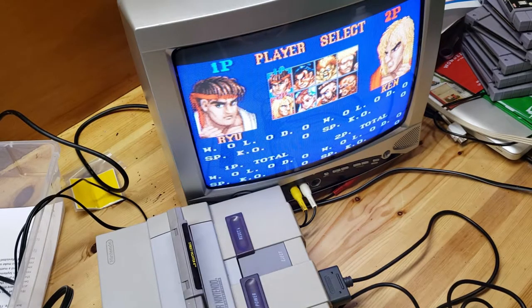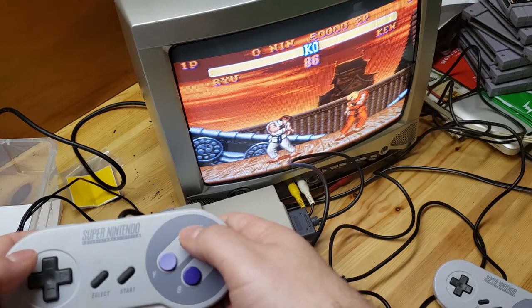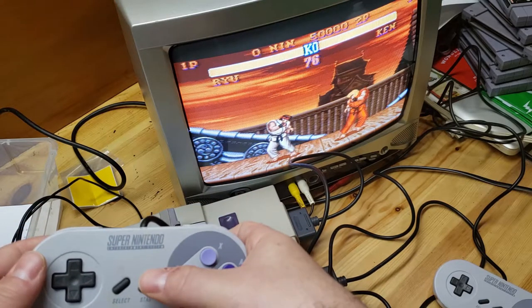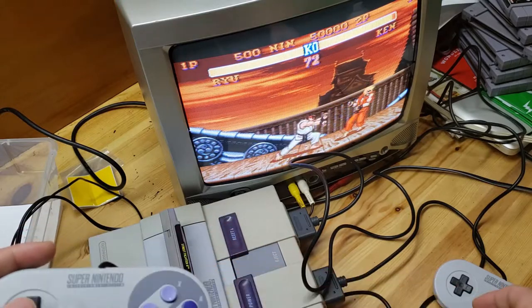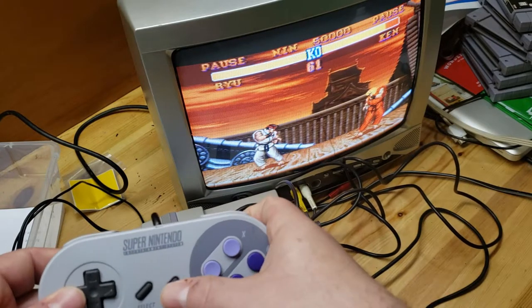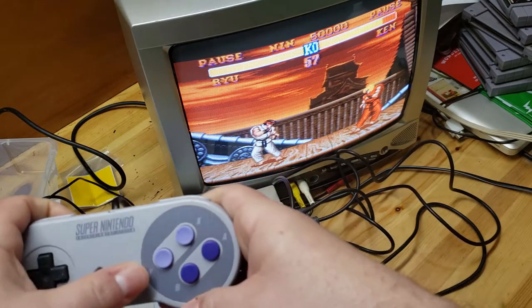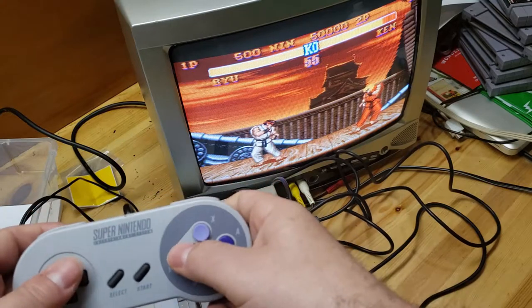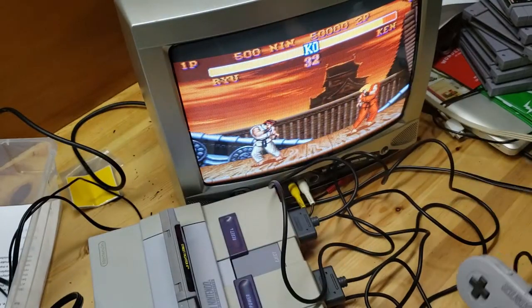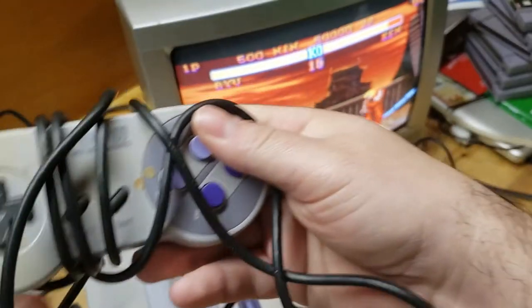Let's go to burst battle for some two-player action. This is player one - up, down, left, right, touching them lightly, start button - good. Now this controller here - yeah, so this one the start button isn't working half the time. I think everything else is good. Start button - second player - let's get the other controller.